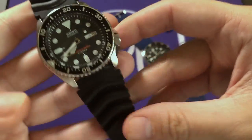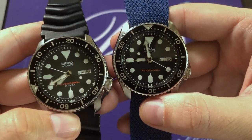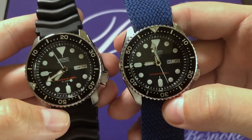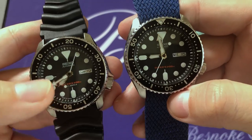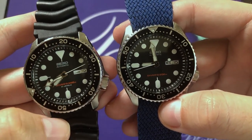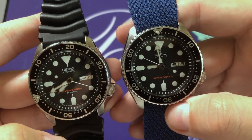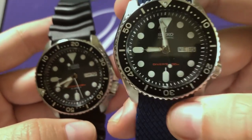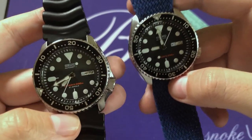Here we come to the first differences between the Japan and non-Japan versions. Under the 'Divers 200' text, the Japan version says '21 jewels' while the non-Japan version does not. Both have the same movement — the 7S26 — and both are 21 jewels; it's simply a difference in printing. The other big difference, which is probably what collectors pay a premium for, is that the Japan version says 'Made in Japan' at the bottom of the dial near six o'clock, whereas the non-Japan version does not.